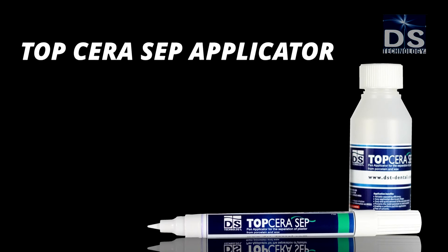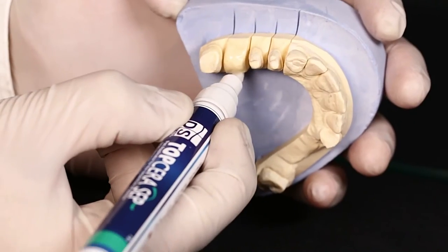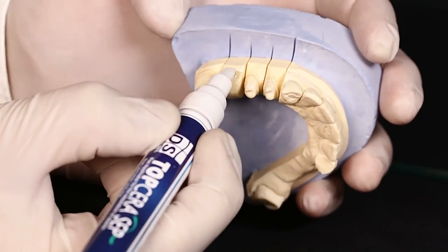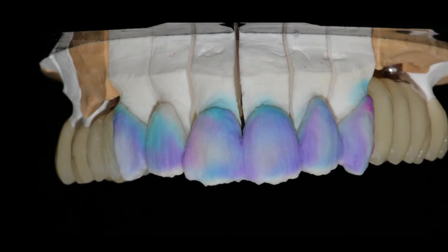Top Cera Sip Applicator insulates plaster from porcelain and wax, prevents sticking, and provides easy, precise application. Mix your powder with Top Ceralic and sculpt until you achieve optimal results.